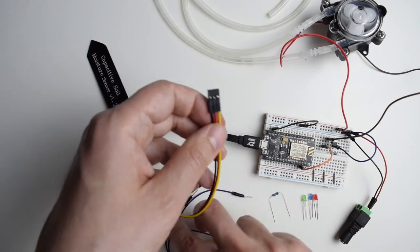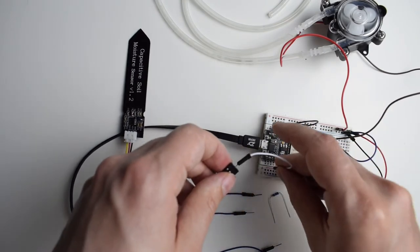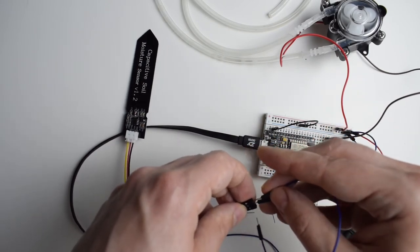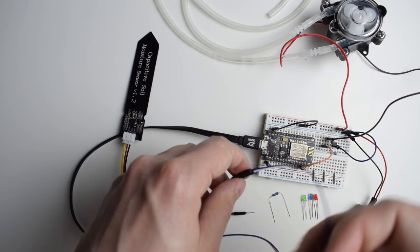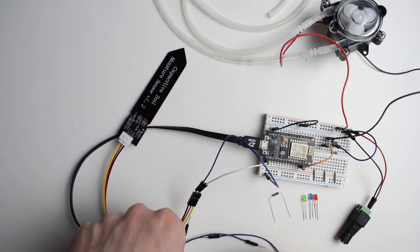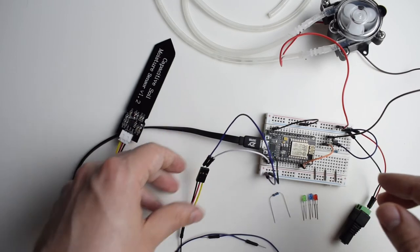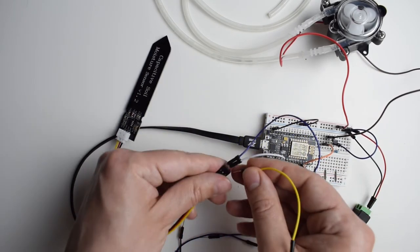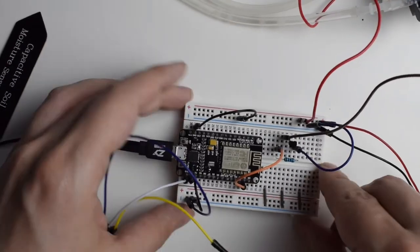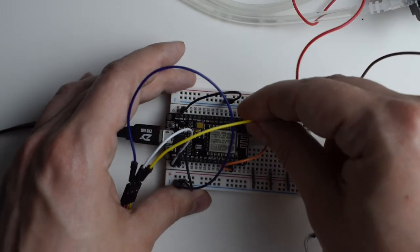Let's start from the power supply. The white wire is going to go to 3V3 on the microcontroller, and the blue one is going to go to ground. Since all the diodes are also going to be connected to ground, let's use the power rail on the breadboard and connect the ground of ESP8266 to that power rail. Finally the yellow wire goes to the analog output on one side and A0 on the other.